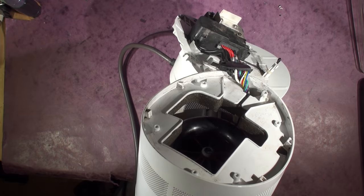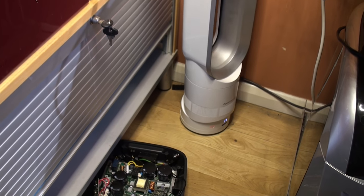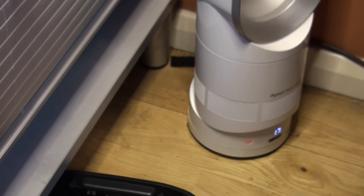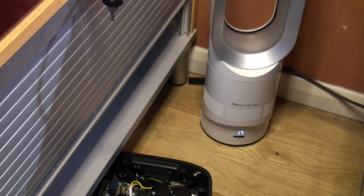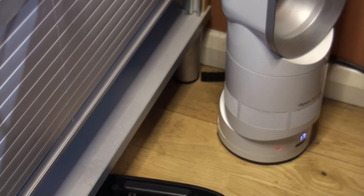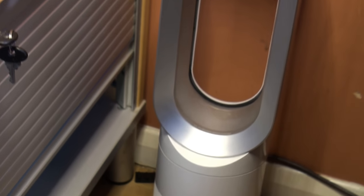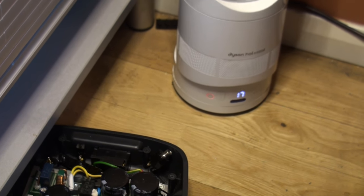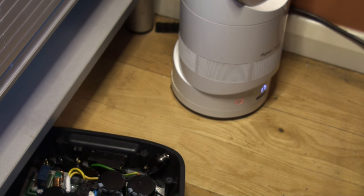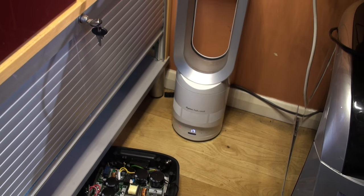I'm going to stick it back together and see if she works. There she's back together. Now I'm thinking the black one we've already got must be blocked up as well, because this is blowing so much better now it's been cleaned — it's incredible, much better than the other one we have. It's quite a struggle to unblock all those horrible little holes, but we did it. She's working fine. I think it's warmer than 17 degrees in here but it's still blowing out warm air — I wonder if the thermostat is reading the room temperature rather than the set temperature.